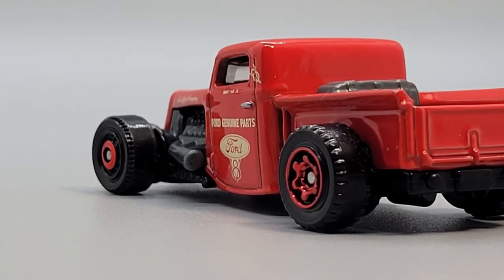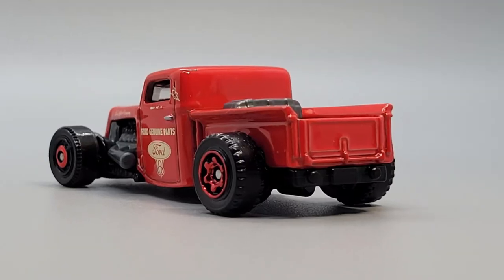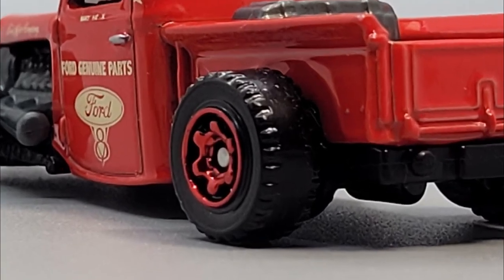Up front are black rim red chrome disc wheels, and on the back it's got red chrome ringed gear wheels.